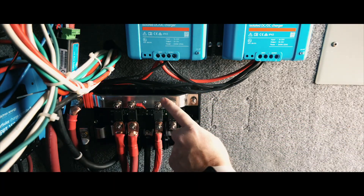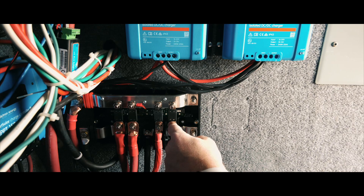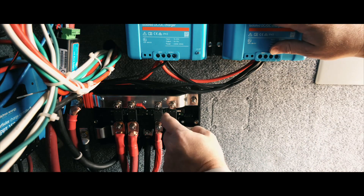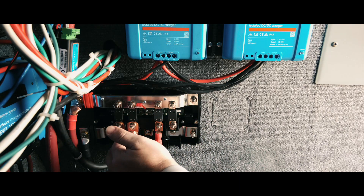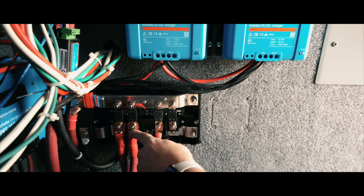This is where I'm going to bring my main power from my chargers into. It will be directly tied in with the batteries here.